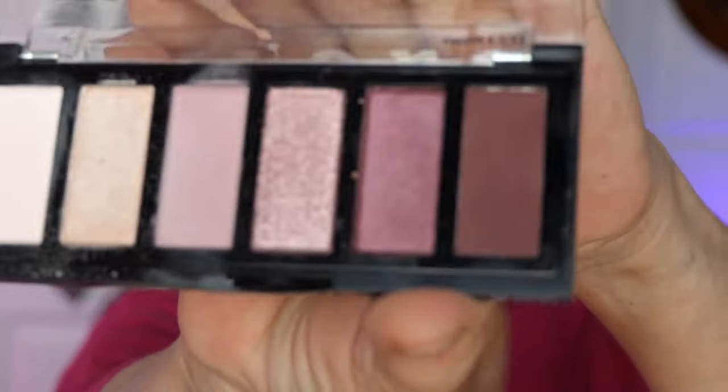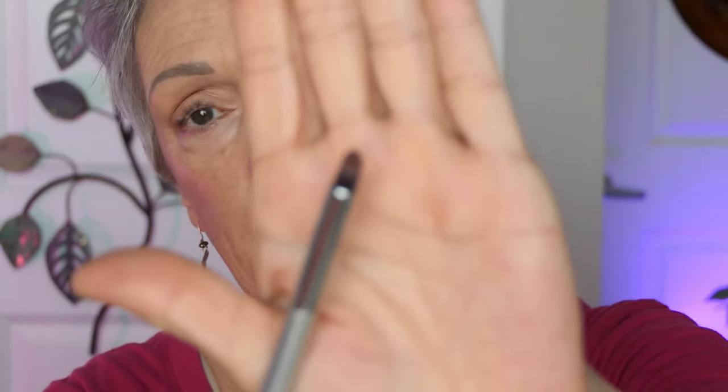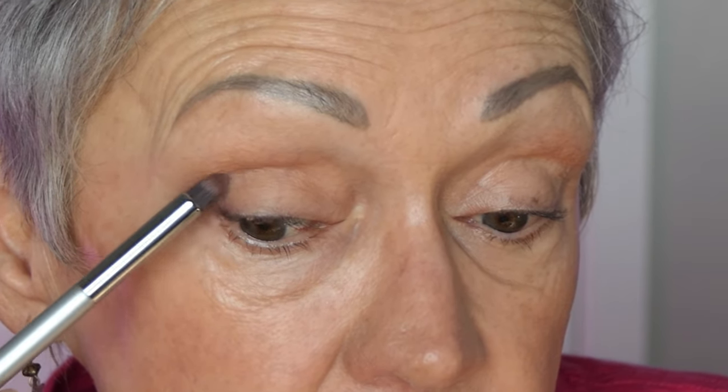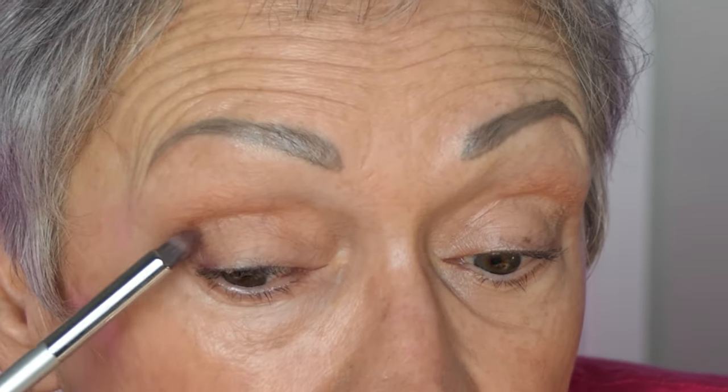I'm going to start with my Milani palette, Wind Down. I just absolutely love this palette — it sings to me, it just seems to be a great color for this face. I'm going to use my It brush for the corner, and because the corners do have to be darker, I'm going to start with this pink right here — the other one's brown. So I'm going to dip a little in there and open my eye and put it right here in the corner. Just a little dab. It's going to look a little funny at first.